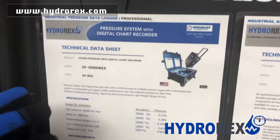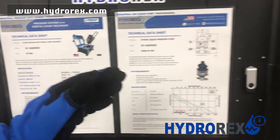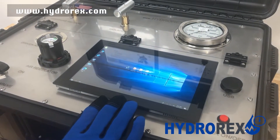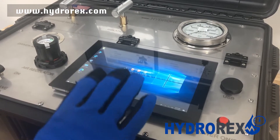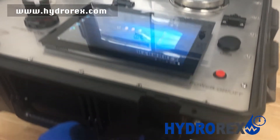Inside the case, we will include a digital chart recorder data sheet and a pressure system data sheet. The digital chart recorder has an easy setup configuration and reporting with an easy software interface, and it runs on a 110-volt power supply.